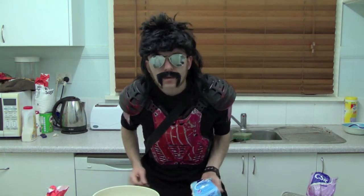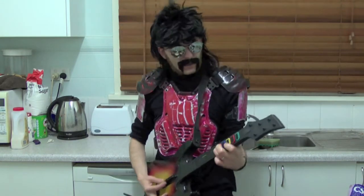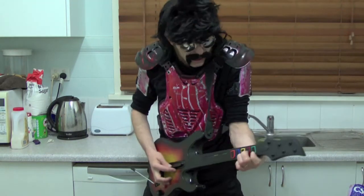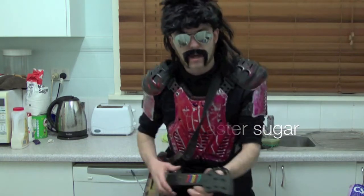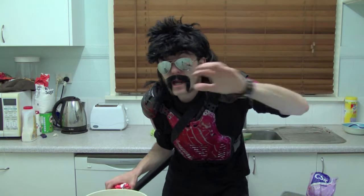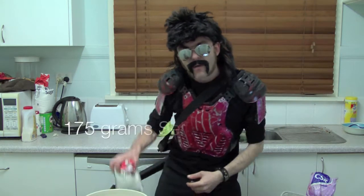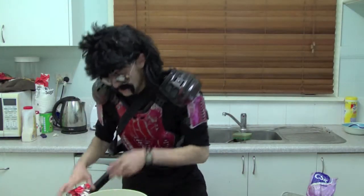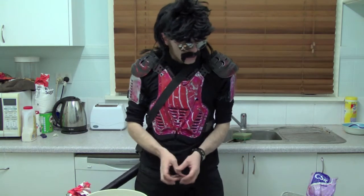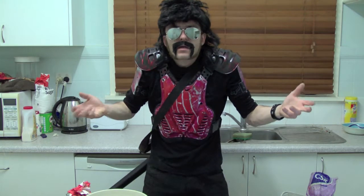Next you're going to need some caster sugar — also known as super fine sugar. Caster sugar is cooking my cakes! If you're going to extreme cook, if you're going to get out there and cook extremely, then you're going to want self-raising flour. Self-raising flour — it's not lazy.